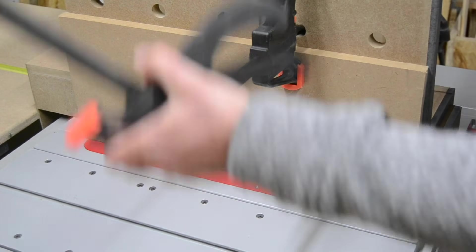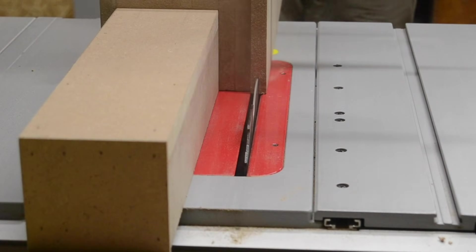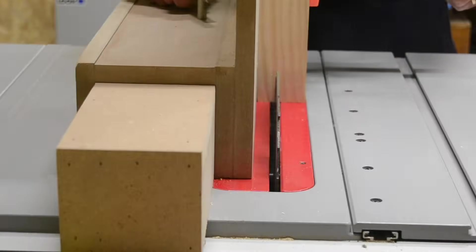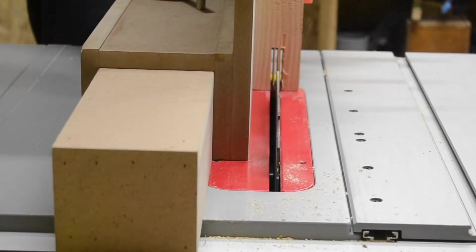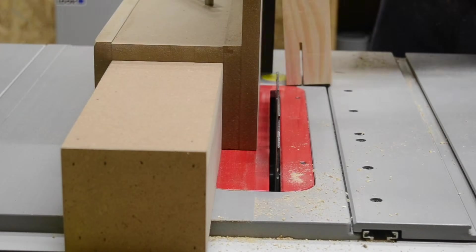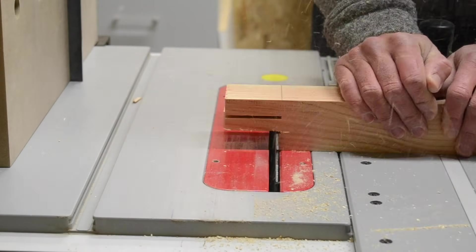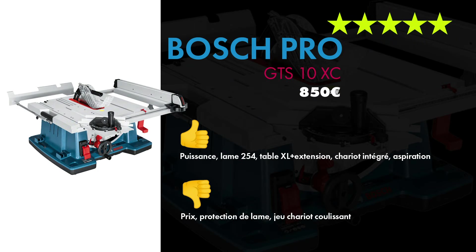Le fait d'avoir une coupe verticale permet d'augmenter votre angle de coupe : si vous vous inclinez, vous pouvez aller à plus de 50 degrés jusqu'à une coupe plus ouverte. Donc c'est intéressant. J'avais fait un petit assemblage rapide dans cette vidéo pour montrer aussi l'utilité de ce genre d'accessoires.